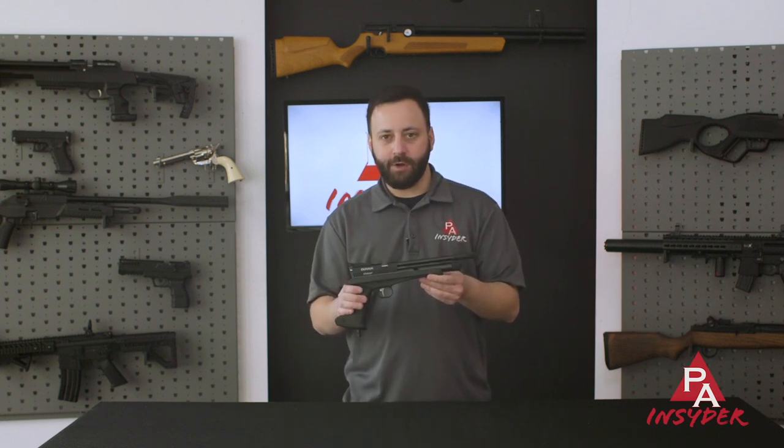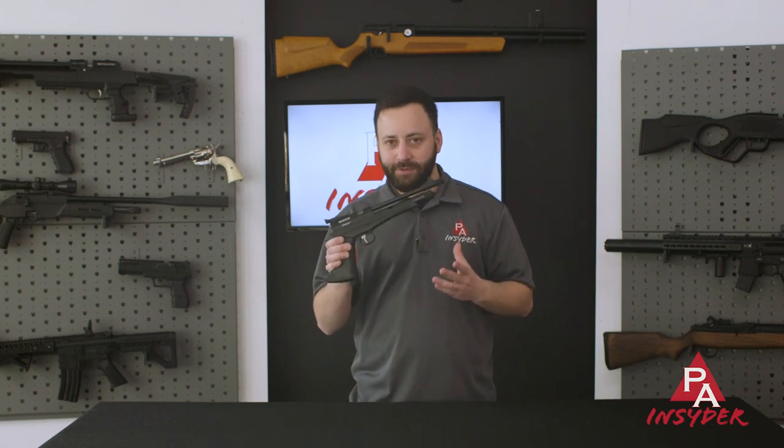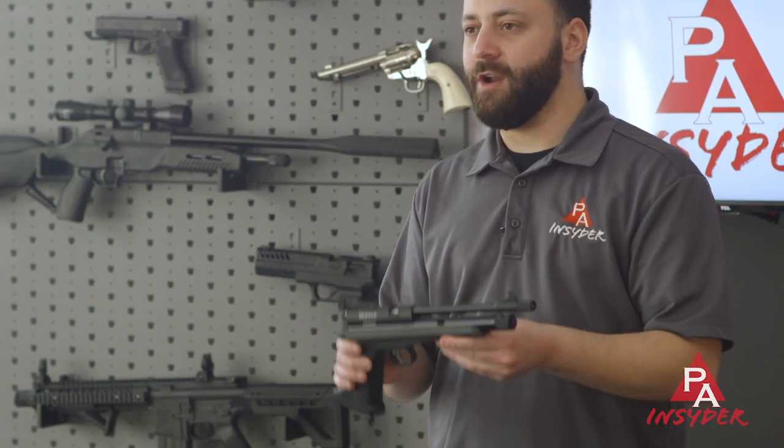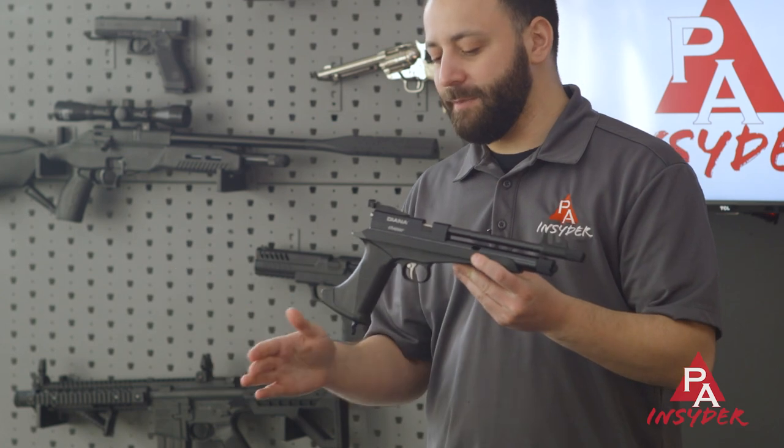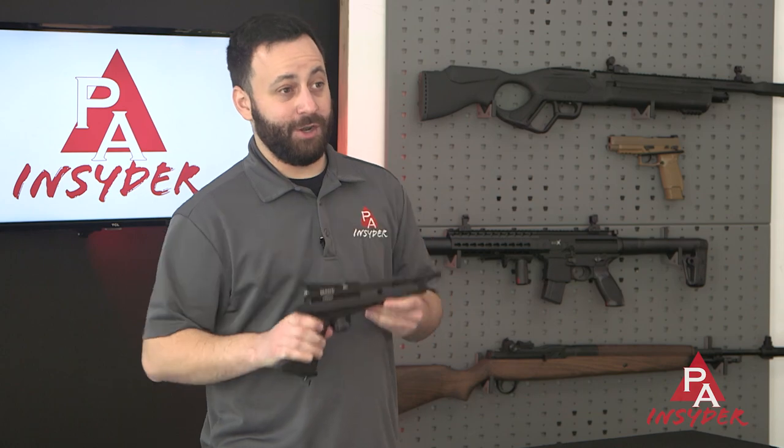With one 12-gram CO2 cartridge, you're getting pretty good power and a ton of shots. They're usually very accurate, decent trigger, nice and lightweight. Anybody's going to be able to shoot this, and it has a really nice fit and feel for under $100.